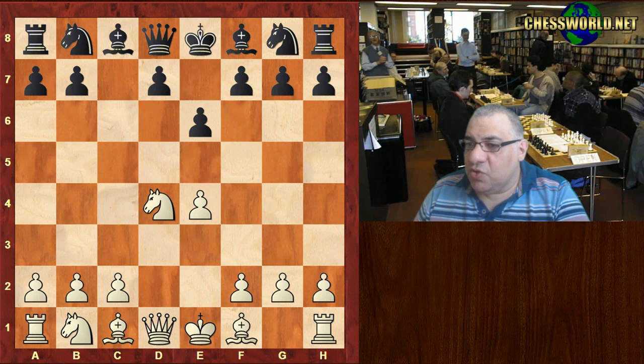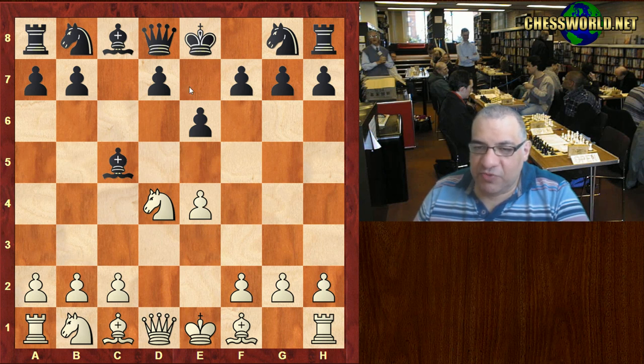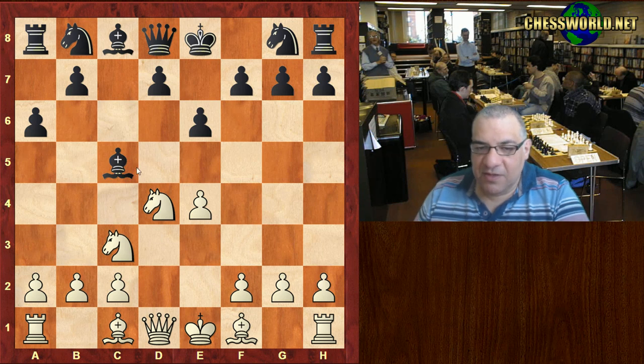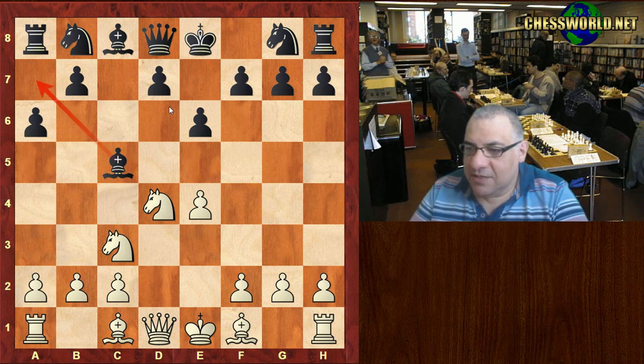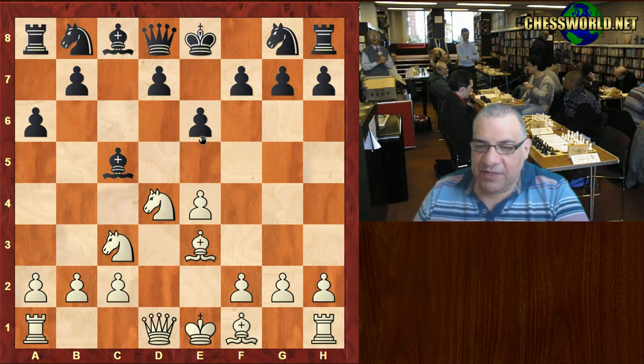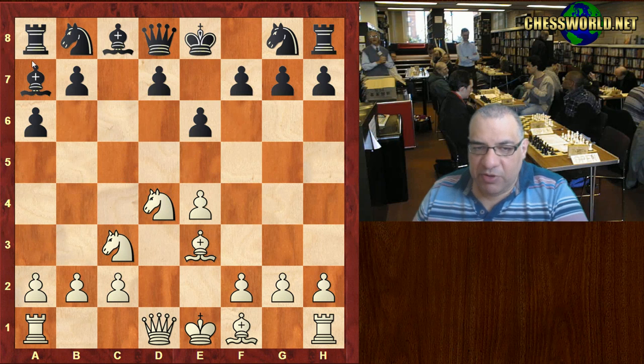Knight takes, quite an unusual move now — it's Bc5. This is actually being used by Michael Basman, British icon Michael Basman, this kind of early Bc5. Nc3, a6. The bishop is given a retreat square back, and in this position white is potentially now threatening Nxe6.